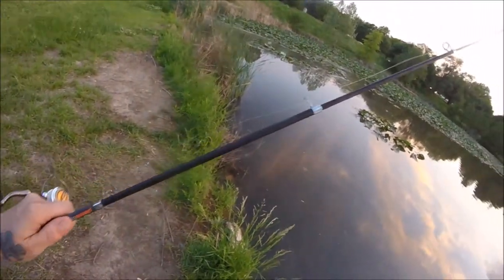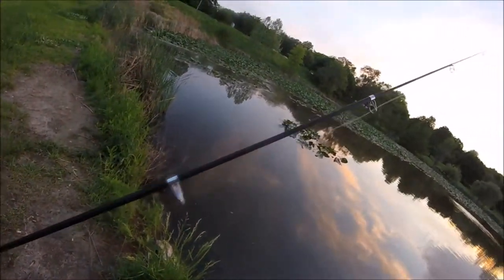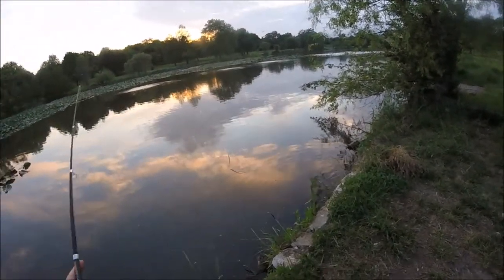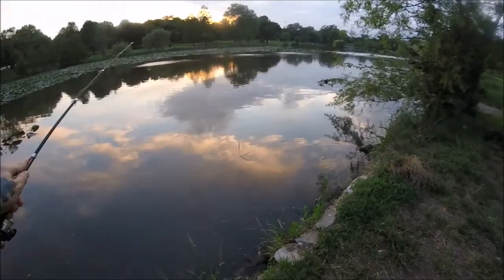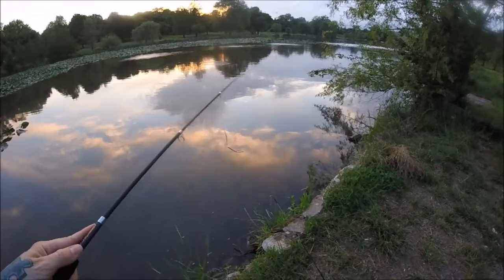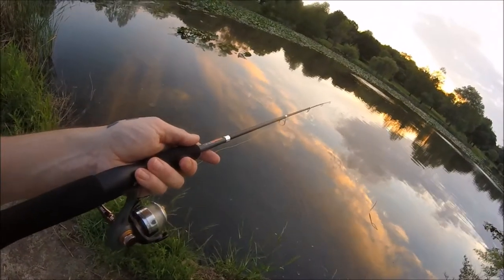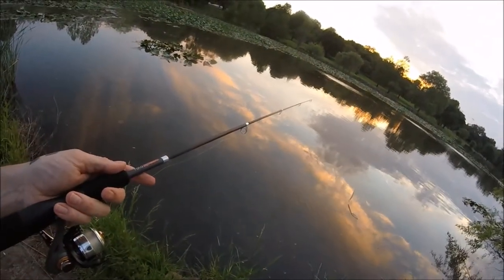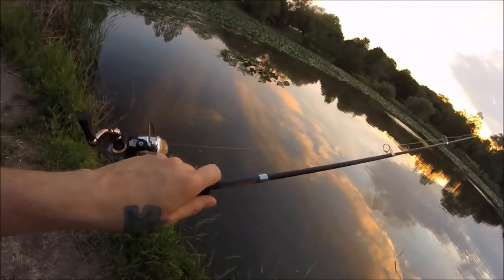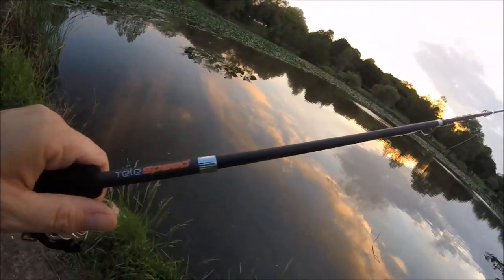Another thing I don't like — and it's a problem you're going to run into with most telescopic rods — is when you cast out and work the rod back with a crankbait, jig, or jerkbait, the eyes can get out of line and twist things up on you, which can be problematic. But for a little backpacking fishing rod you can throw in your glove box, if you just want to catch some bluegill for 20 bucks, I'd say it's worth it. And that's the Luz Telespeed.